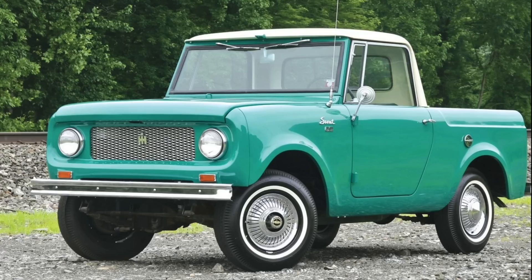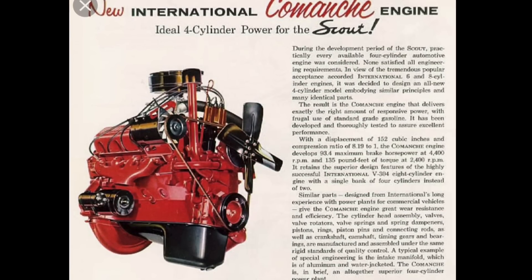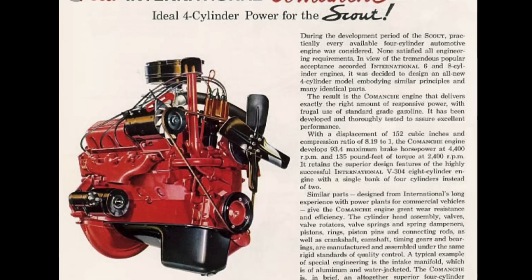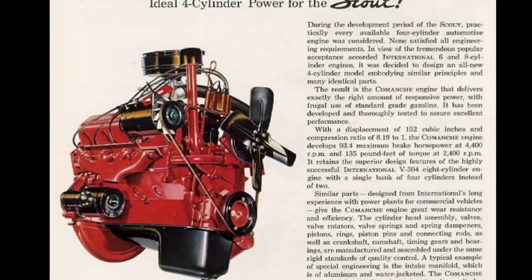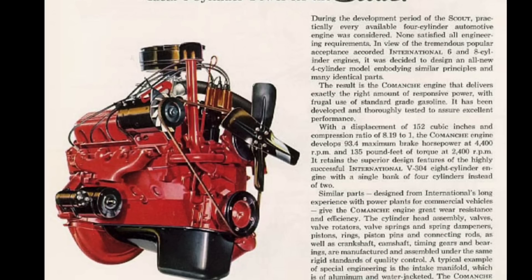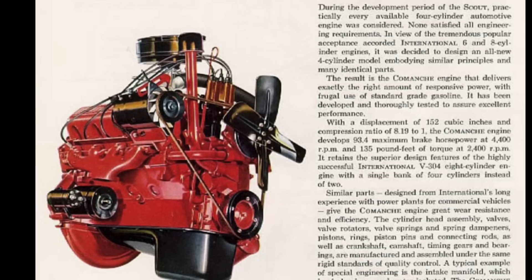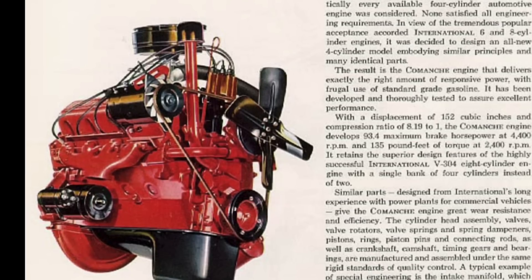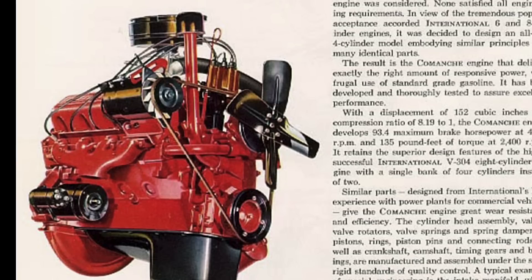Let's take a look at this ad for International's new 152-cubic-inch Comanche four-cylinder engine introduced in the 1961 Scout. The ad text states: 'During the development period of the Scout, practically every available four-cylinder automotive engine was considered. None satisfied all engineering requirements. In view of tremendous popular acceptance accorded International's six- and eight-cylinder engines, it was decided to design an all-new four-cylinder model embodying similar principles and many identical parts. The result is the Comanche engine.' The 152-cubic-inch Comanche engine was the base engine in the Scout.